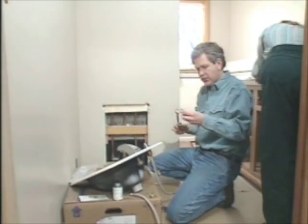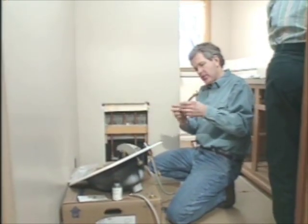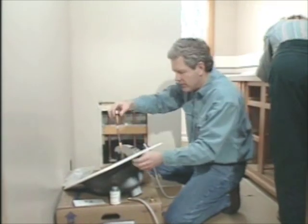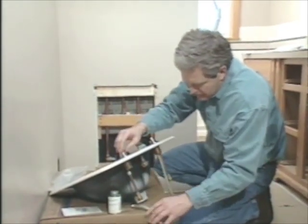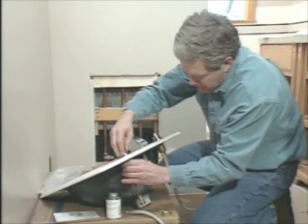The faucet and drain assembly comes in about ten different little packages, which is fairly typical. That includes the spout, the valves, the supply tube between the valves and the spout, as well as the drain assembly.